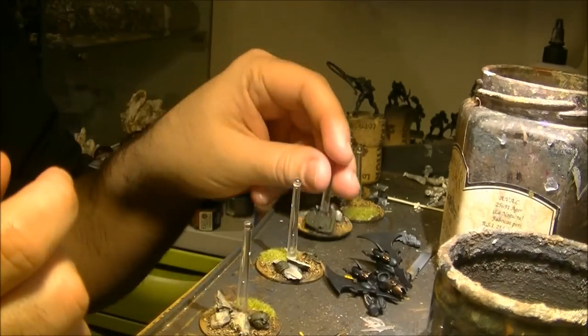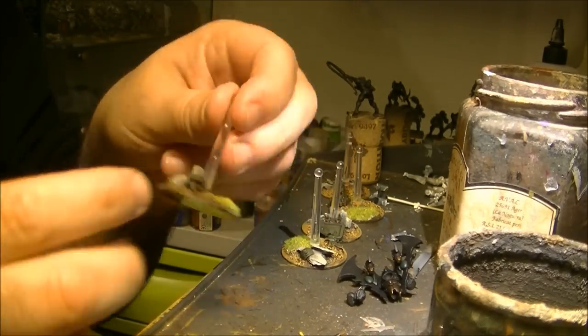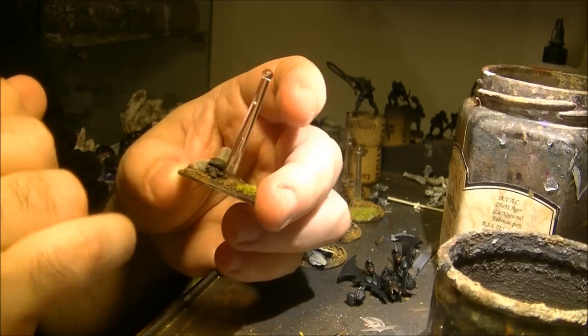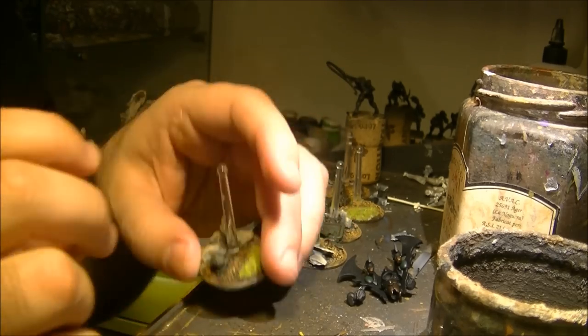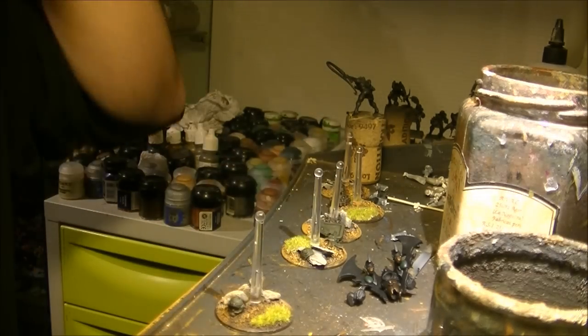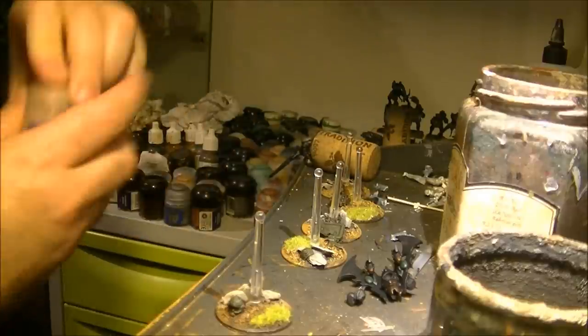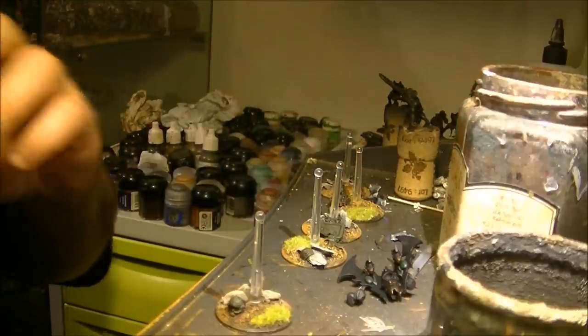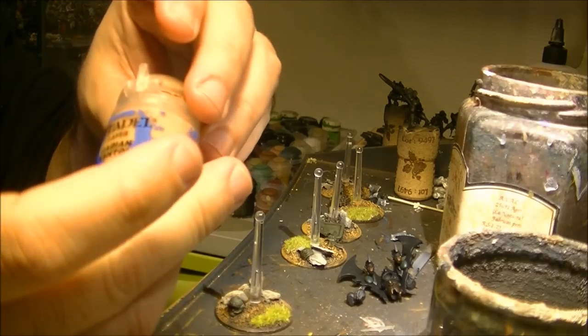What I'm going to do is paint this face, and I will also do the damage on the helmet. To do the face I will use Cadian Fleshtone.